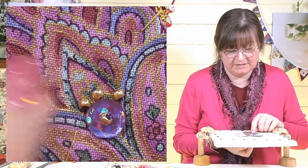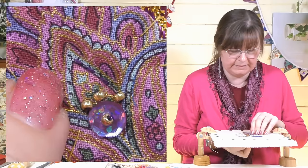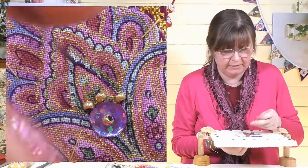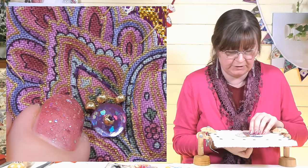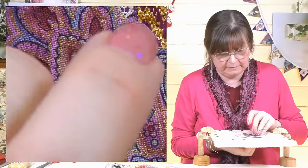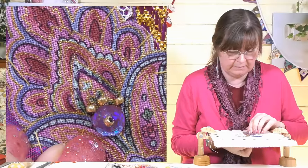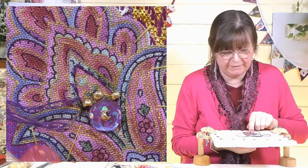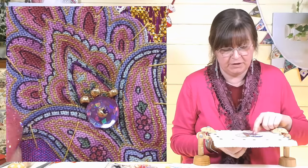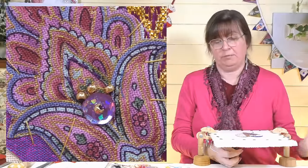I'm threading beads onto the needle, sliding them to the bottom, laying the thread down, and putting the needle down the other side of the bead. I'll leave three beads going up into that point and then use the purple thread to do a little bit of running stitch up around the shape, mixing all these techniques together — a little bit of beading, a little bit of silk ribbon — it's really lovely.